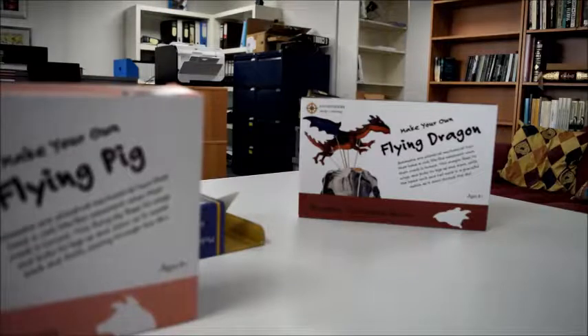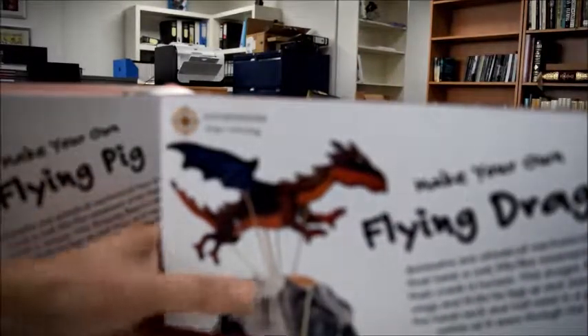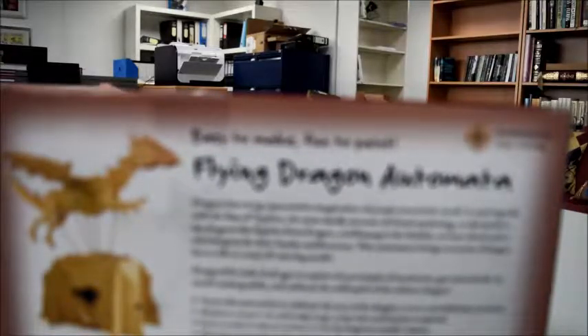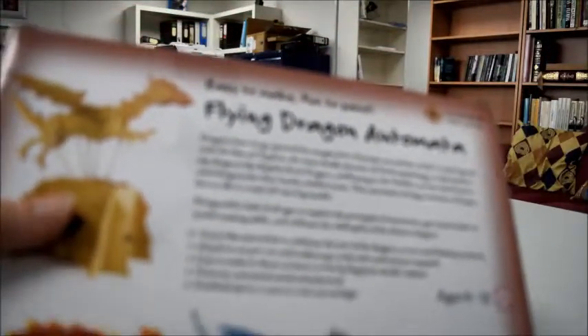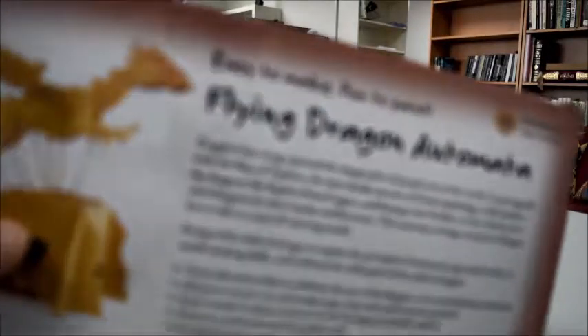And then finally, it's the flying dragon. This is a real automata — a very whimsical mechanical toy. For ages 8 and up, it's £19. Prices vary slightly depending on how many parts are inside, and this one is slightly bigger too. It's 37cm by 37cm by 42cm high, and it's a real wyvern dragon in 3D — a moving model. It makes about an hour or two to make, and only a ruler and scissors are required.